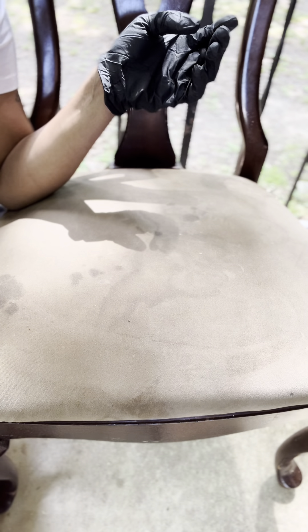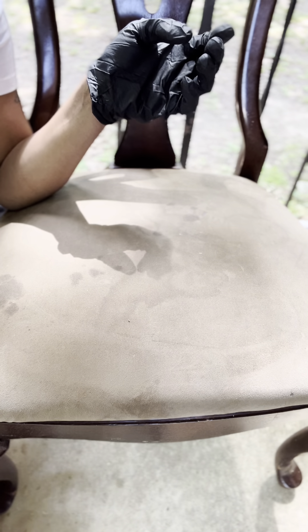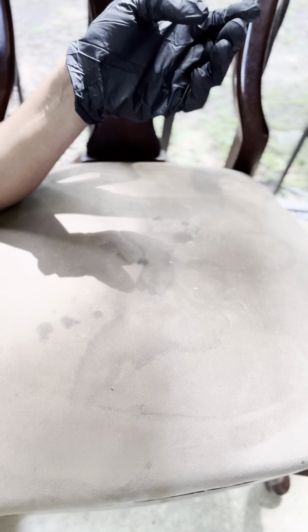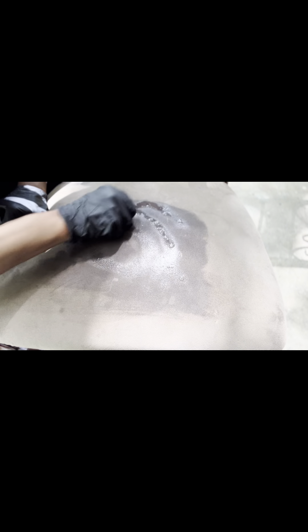I'm going to start off with this cleaning cloth. I'm just going to use some plain water. I would suggest that you spot check any type of fabric that you're going to clean. This chair has been in my family forever, so I pretty much know the do's and don'ts with this here situation. I'm just going to wet it down with some plain water and get it nice and soaked through.